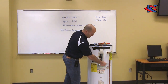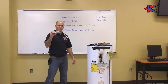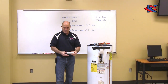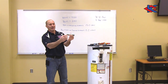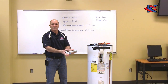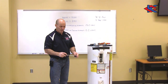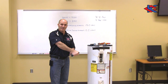Now I'm going to show you how easy it is to take out one of these heating elements. First, we need a heating element wrench — it's just a larger form of a socket. It has an opening so I can slide either a screwdriver or a wrench through to get torque and turn to get the heating element out.